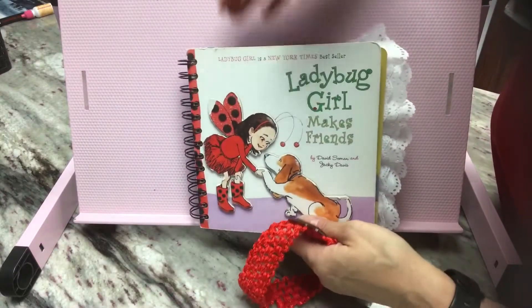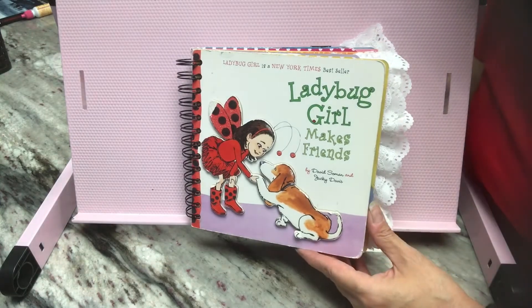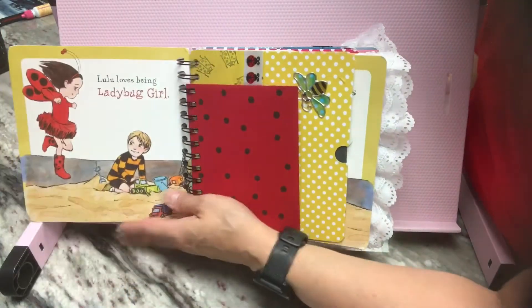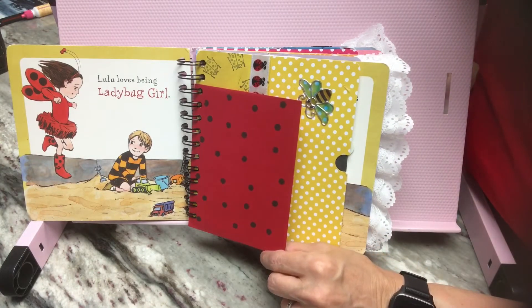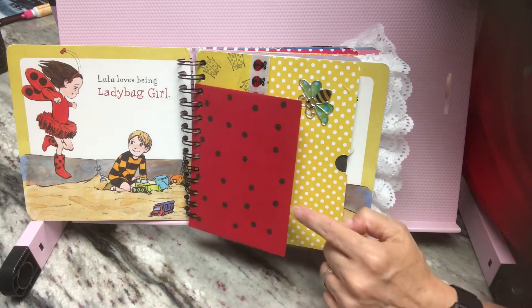All right, let's take a look inside. With all my journals that are books, I keep them intact. I keep them in order, so I've done the same here. I had this red envelope, and I took a brand new pencil with a brand new eraser and just inked it up and made these dots.